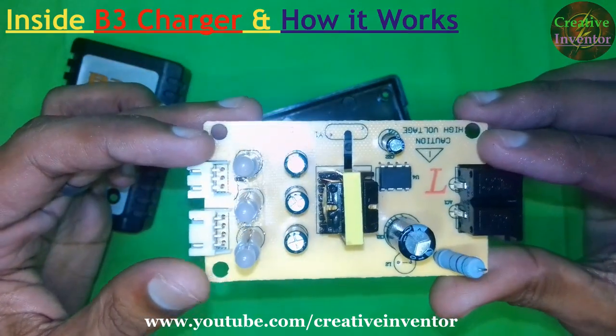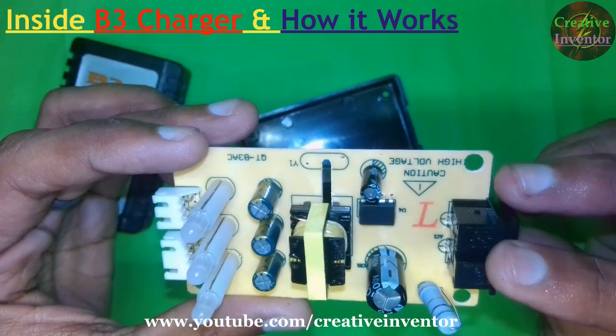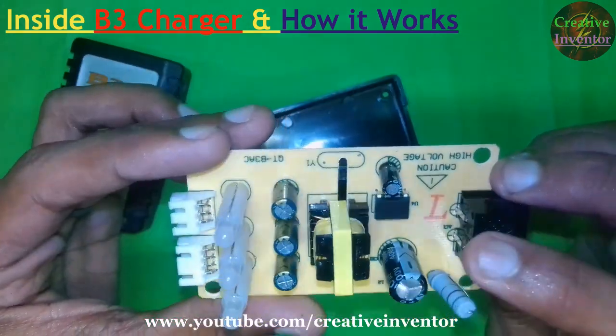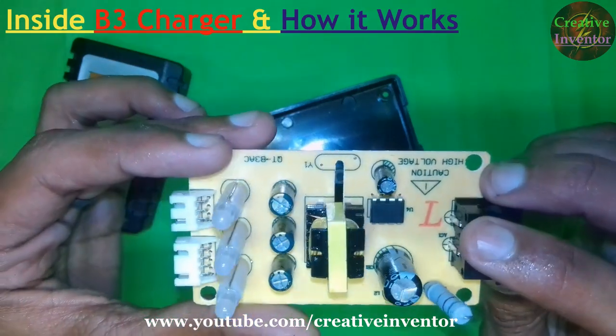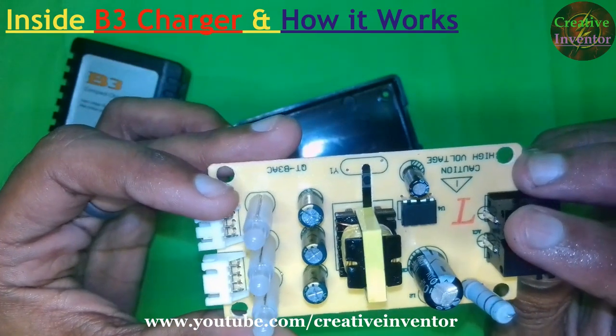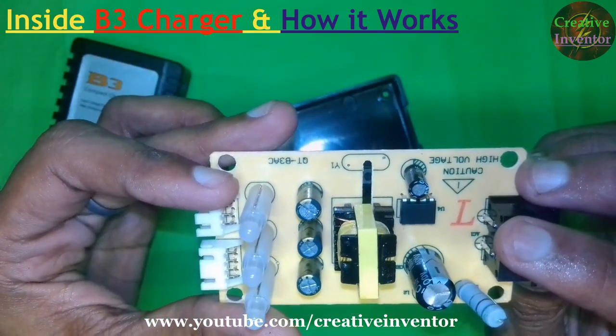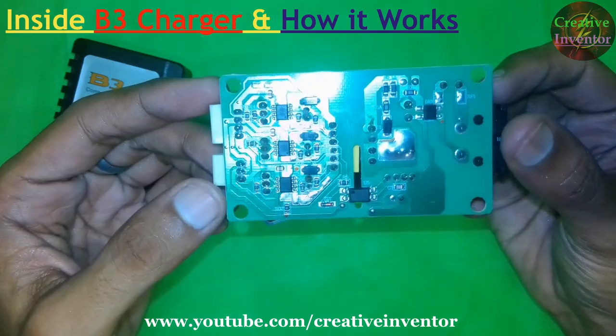The quality of this circuit is very good. It looks like the company doesn't want to show their IC name, so when this charger gets damaged and the IC burns out, you can't install another IC here. There are not many components on the upper side of this PCB, but there are more components on the bottom.